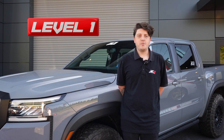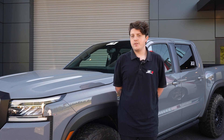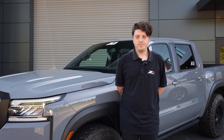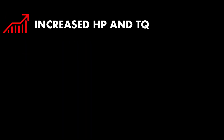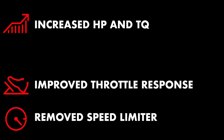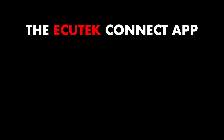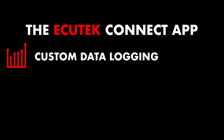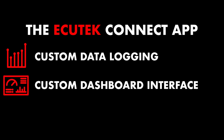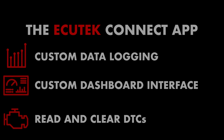Our level one tune applies to VQ38 vehicles equipped with a factory intake diameter and factory catalytic converters. When you install a level one tune, you'll get increased horsepower and torque, improved throttle response, increased engine speed limiter, along with the ability to swap maps for different octane levels and conditions. The Ecutech Connect app gives you the ability to do custom data logging, a custom dashboard, along with reading and clearing diagnostic trouble codes.